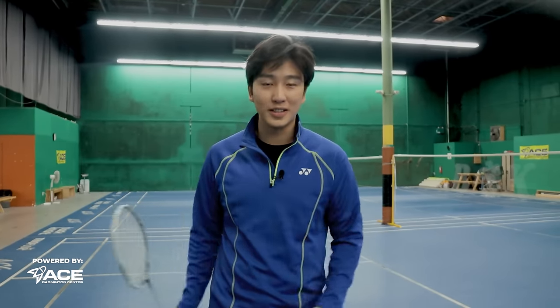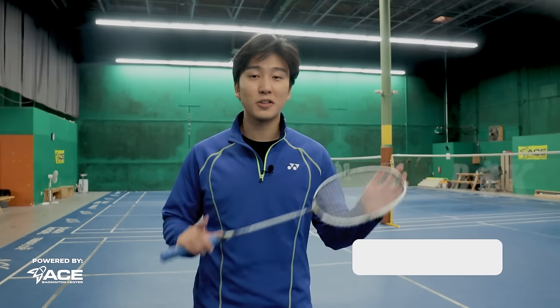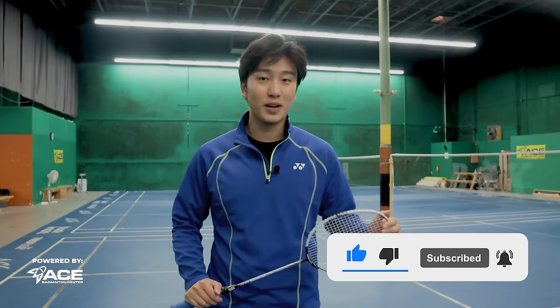Those are the five grips you need to hit every smash variation. I hope you guys enjoyed this video in our new Ultimate Smash Guide series. If you want to see more videos like this, make sure you like, comment, and subscribe, and turn on that notification bell.